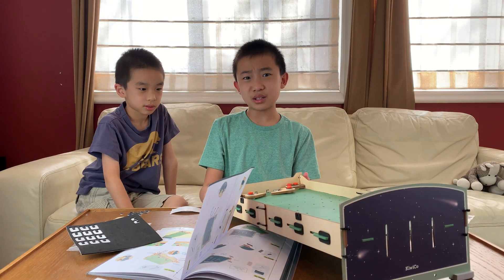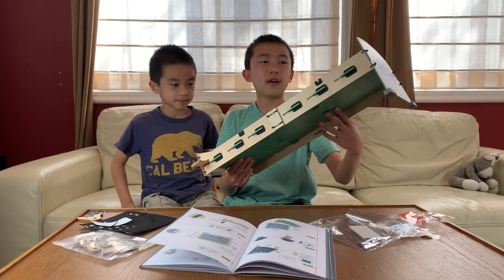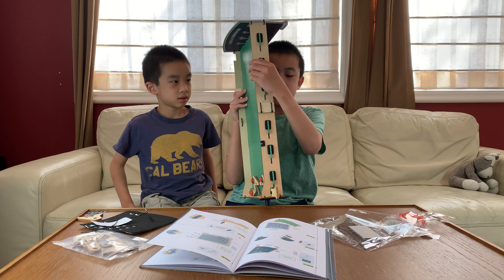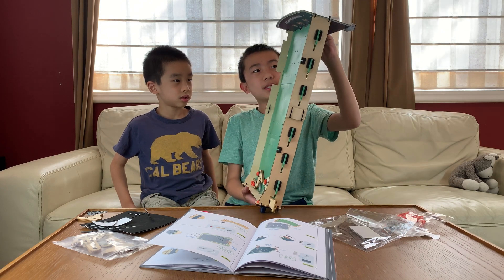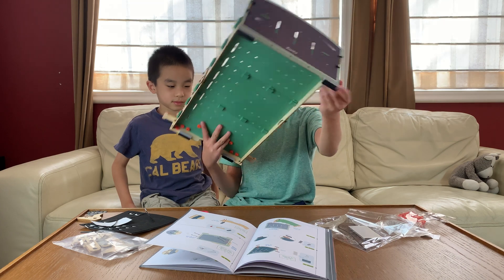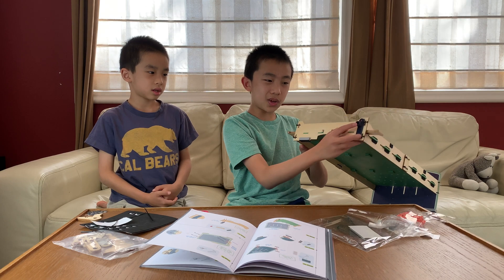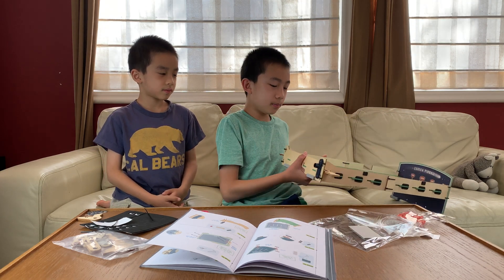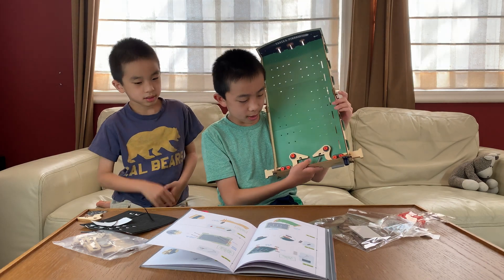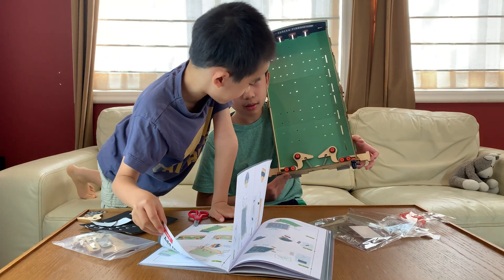So we just realized that this has been on time lapse for way too long. We started with the left side, then the right side, then assembled the back. We put zip ties over here, foam on the bottom, and then the front — this is where the marble will go in. And then finally we connected the springs, so now when I push it, it goes back like that.